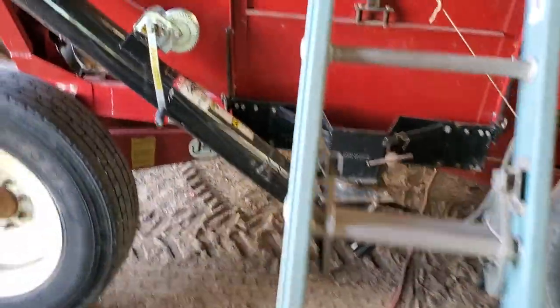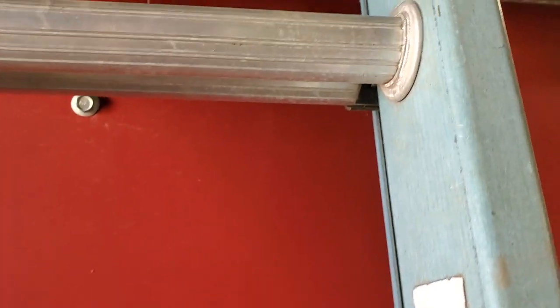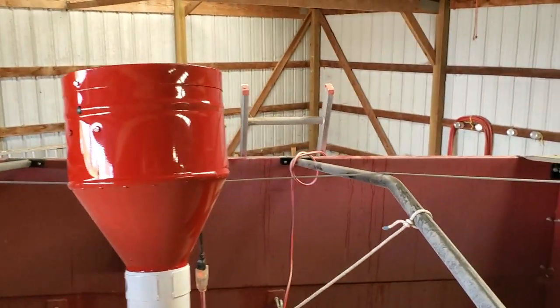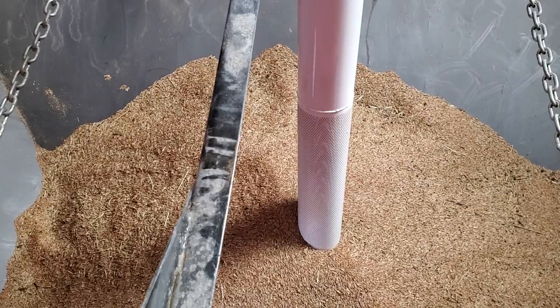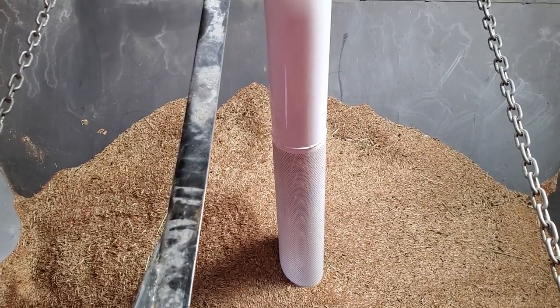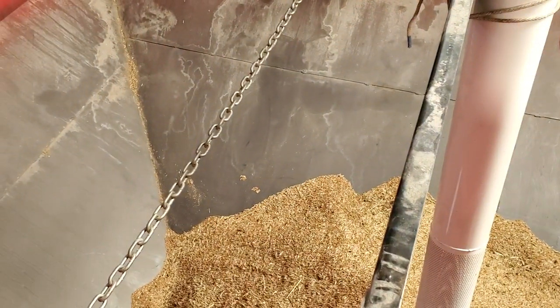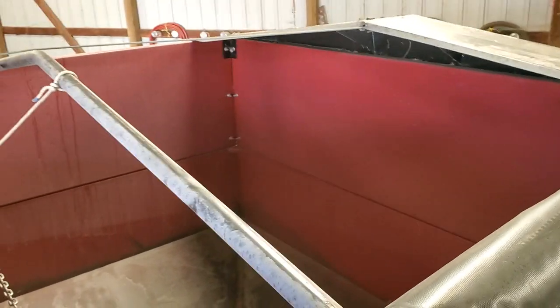I call it a seed tender — it's what I use to move my wheat seeds around. It's got a screwy auger in it. The big reveal: look down there — all the way in the bottom. That's how much came off 24 acres. Now granted, maybe there was a hole in the combine — it was really tiny — there might be 75 bushels, maybe 50 bushels.